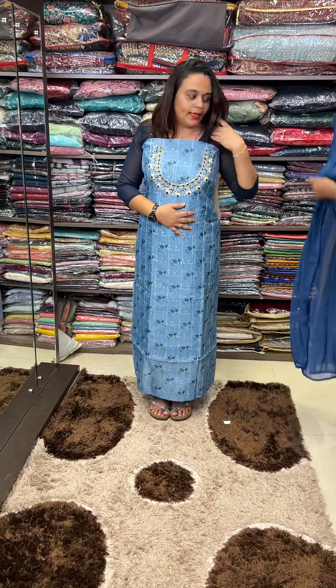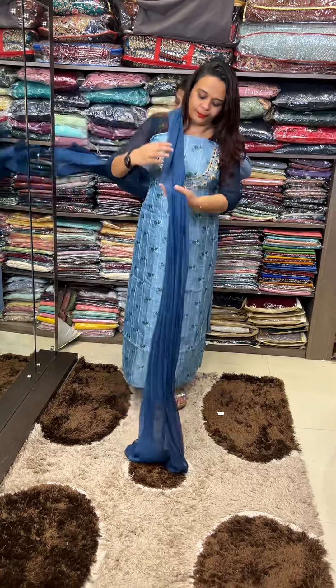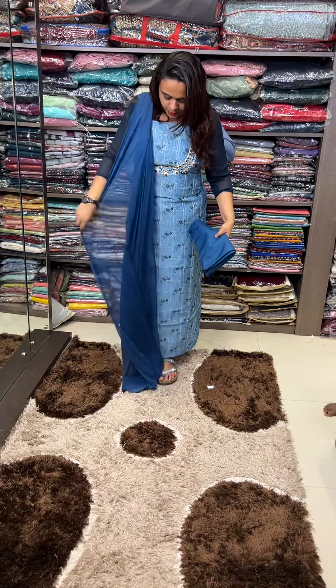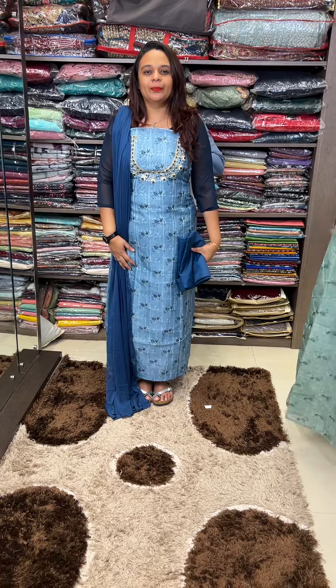Dusty powder blue, deep blue. It's a fusion. If you look at it, it's an organiser. It's a hazmin. With pant.